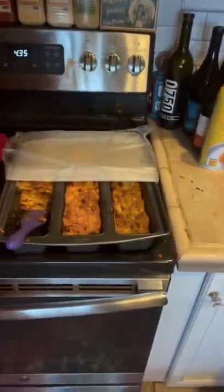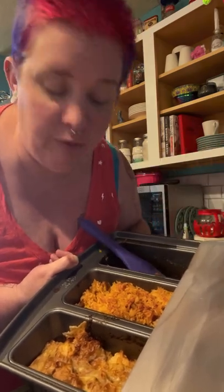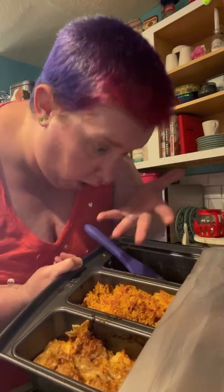If your family has varied food sensitivities or preferences, you need one of these — that's a triple casserole loaf pan thing. My husband can't have beans, I made taco lasagna, I can't have cheese, and my children don't have any food sensitivities that we're aware of just yet. So this solves it.